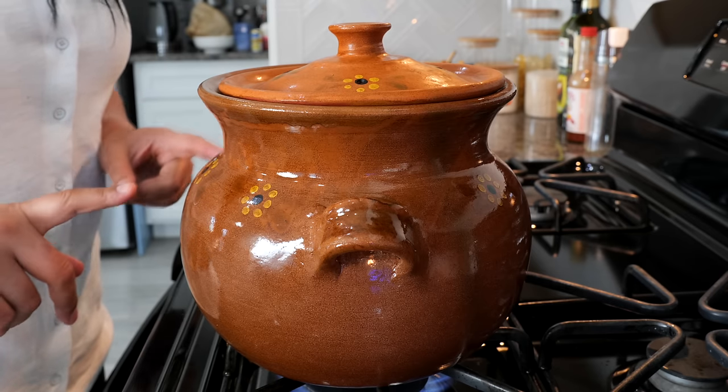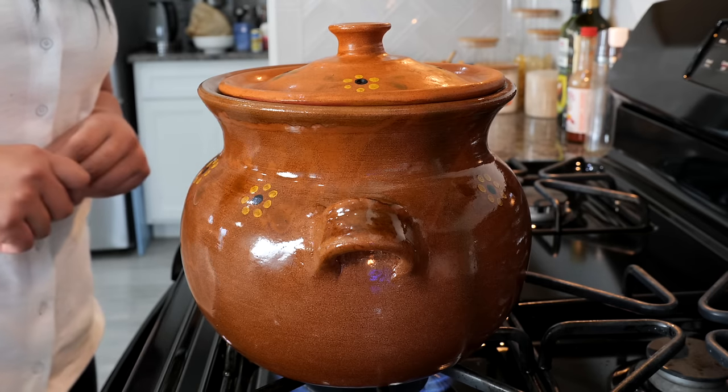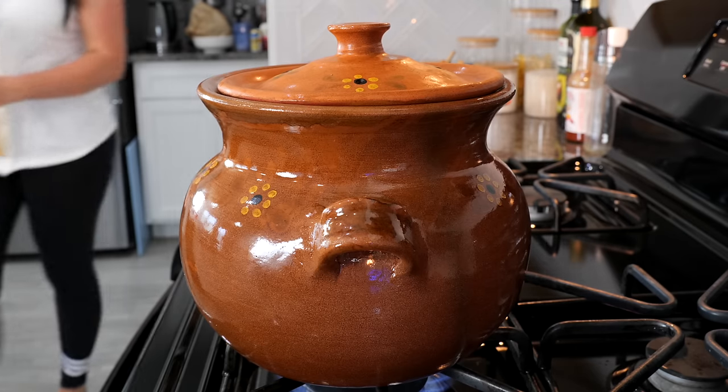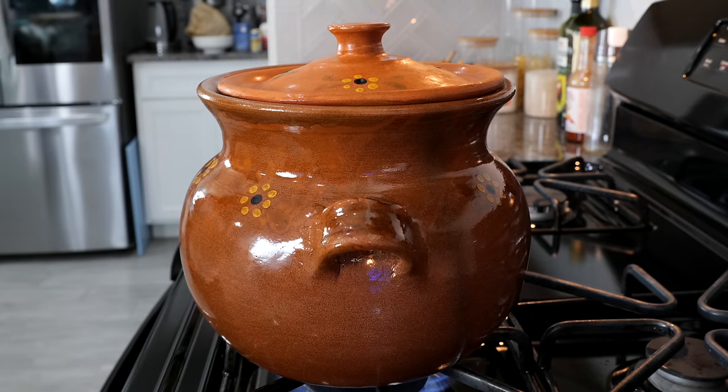At an hour and a half, we're going to come and check our pot and see how our beans are doing. And if you never had the privilege to cook with any of your family members — like grandmother, mom — this smell is going to bring you those memories.